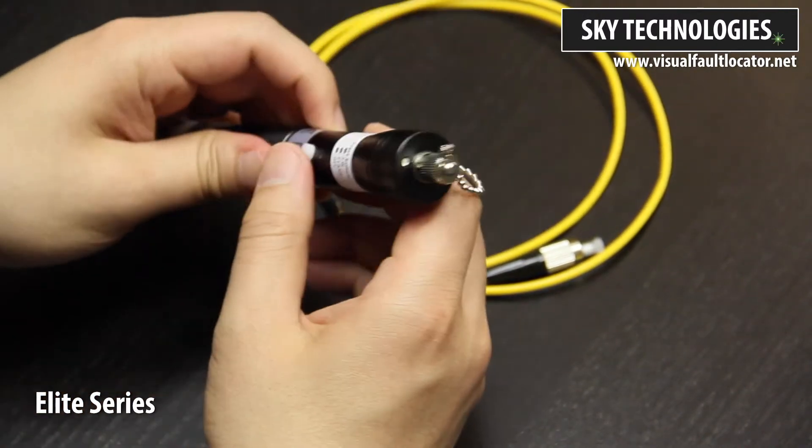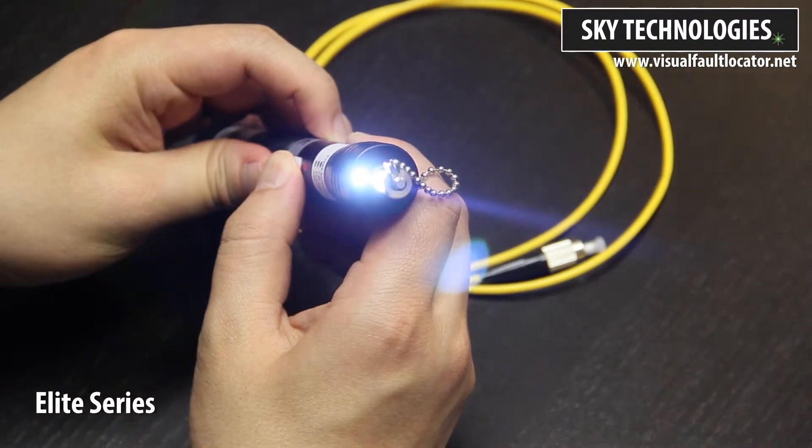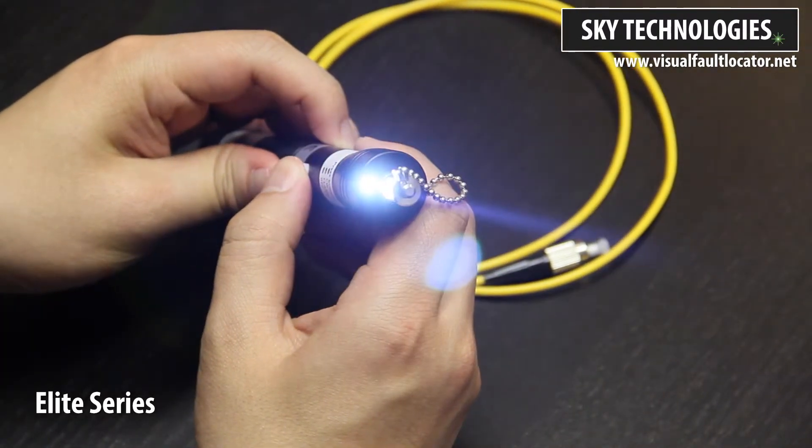A neat feature of the Elite Series is that it can double as a mini flashlight. This LED light turns on every time the activation button is clicked.